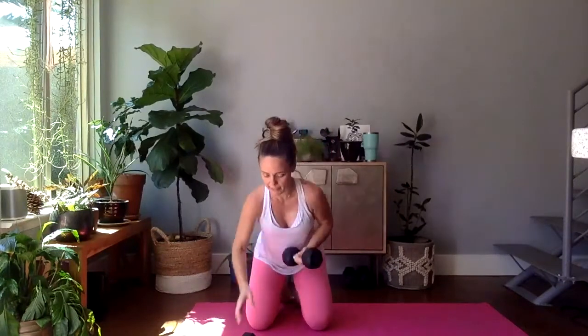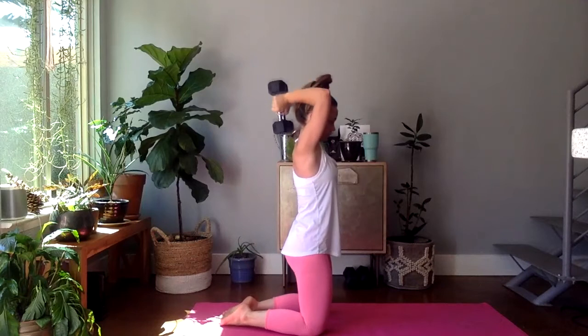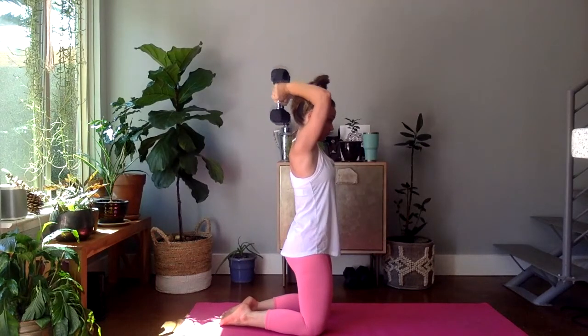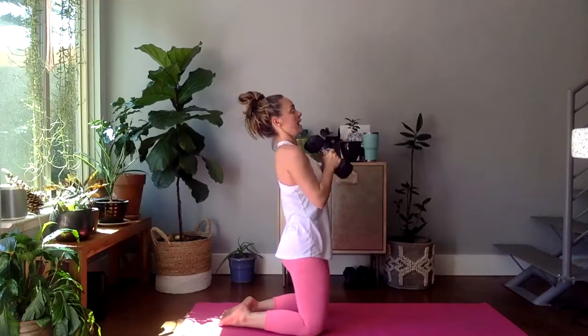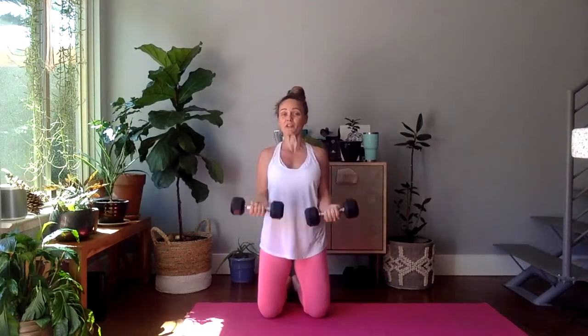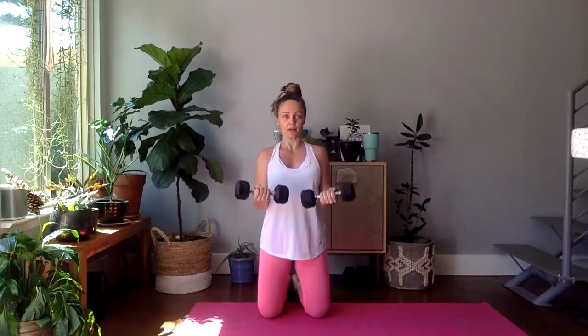We're starting over. Tricep extension — if you're exhausted or you only have one dumbbell, it looks like this: down and up. Everybody ready? 12 of them. Lower, exhale, lift. Squeeze that booty if you're kneeling. Last four — oh man, I'm tired. Three, two, and one. Bicep curls, standing or kneeling, 12 of them. We're almost done, guys — one more round after this and we are finished. All three circuits done three times. Last four, three, two, and one.